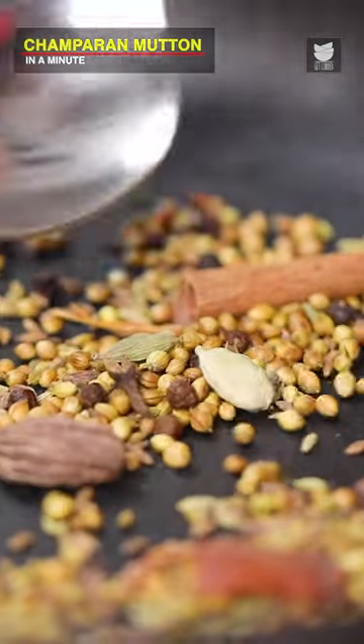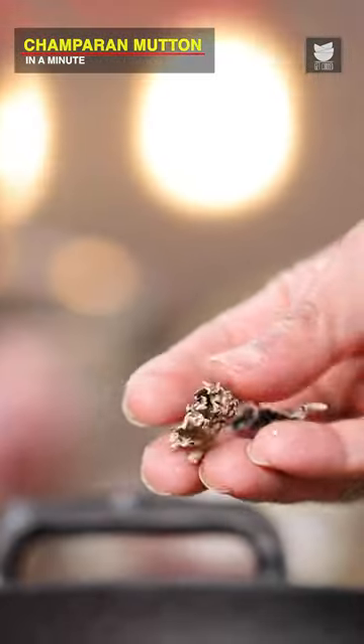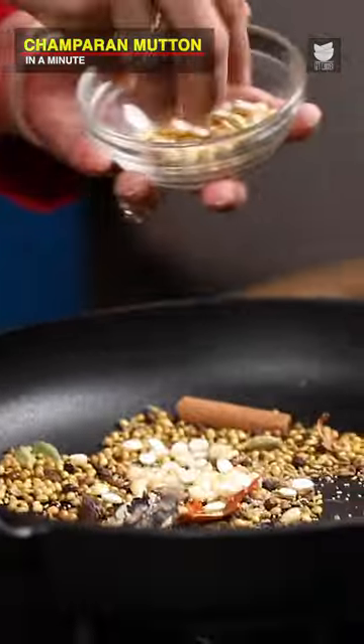I'm going to shut the flame now. Add very little Stone Flour, Poppy Seeds, Toasted Chana Dal, and Nutmeg.